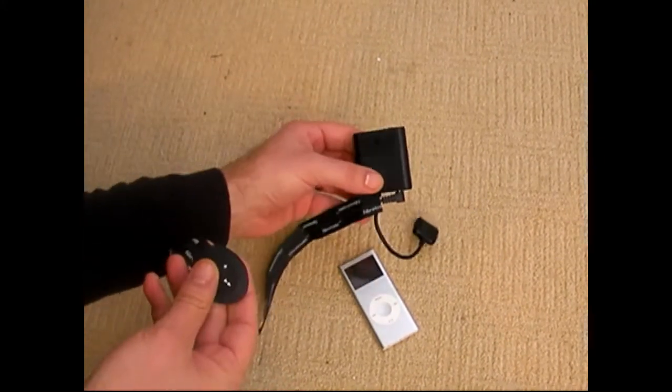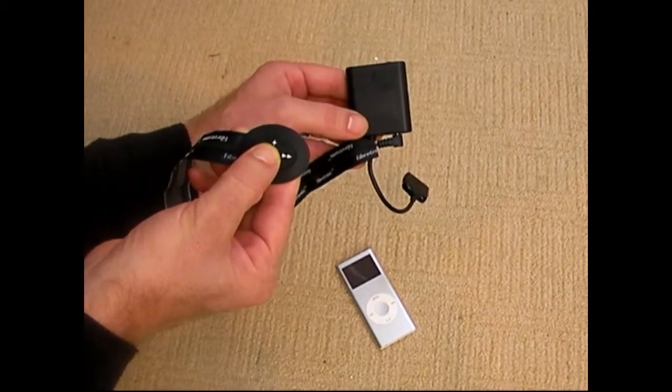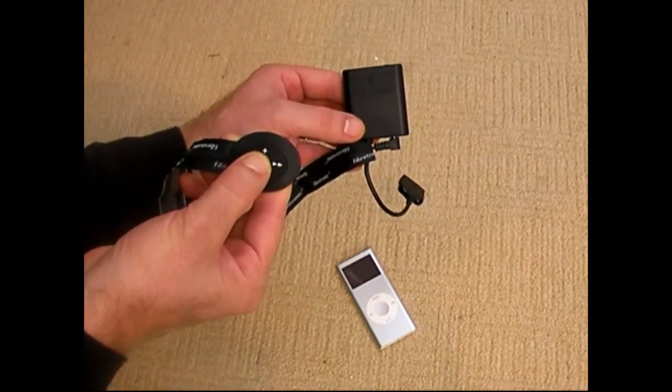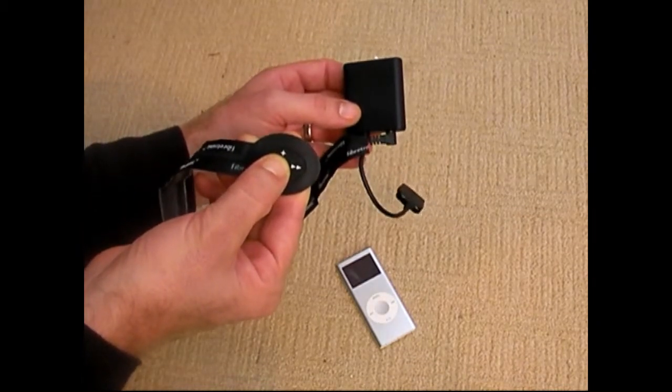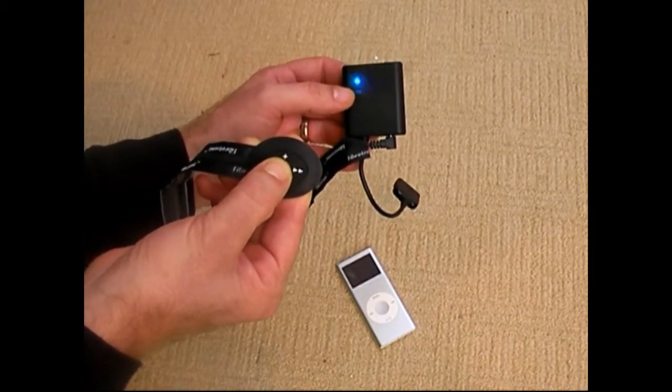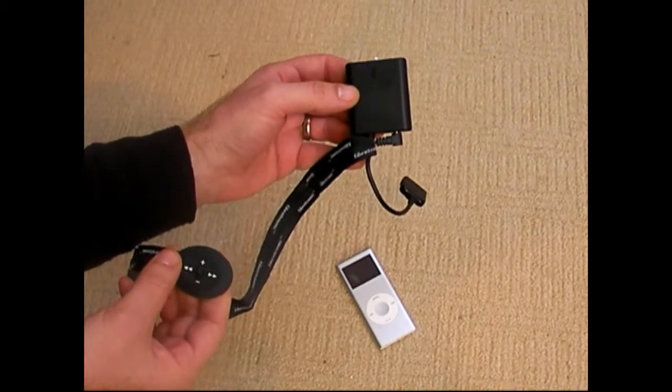Turn the module into pairing mode by pressing play and holding down for around 5-7 seconds. First you'll see a blue light and then a flashing blue-red light. Now it's in pairing mode.